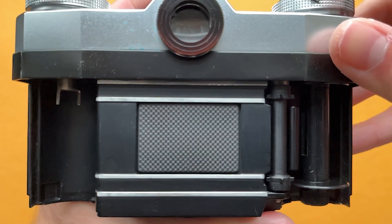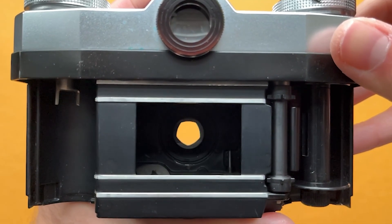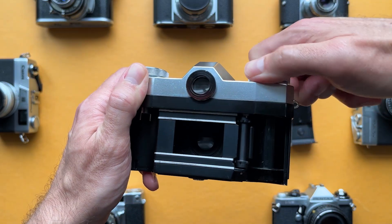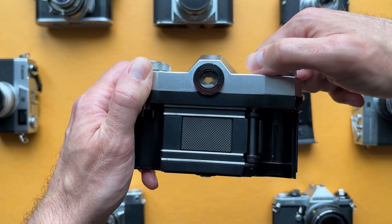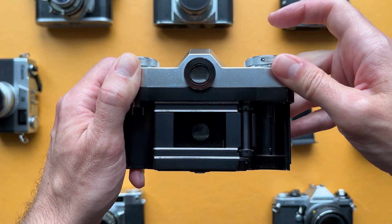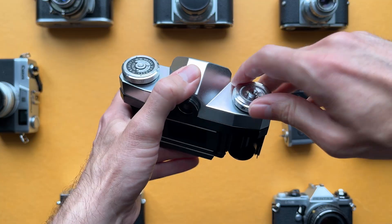First, the leaf shutter closes. Then, just after the focal plane cover opens, the leaf shutter opens for the selected exposure time, then closes, leaving the viewfinder dark. The viewfinder doesn't come back until after you advance the film. Advancing the film cocks and opens the leaf shutter and moves the focal plane cover into place to block the film from light.